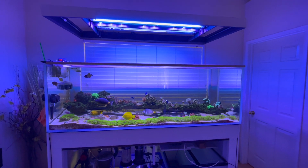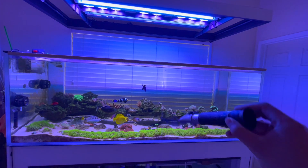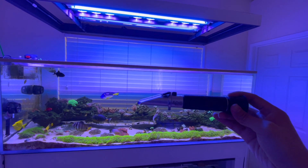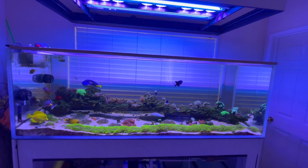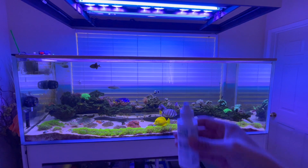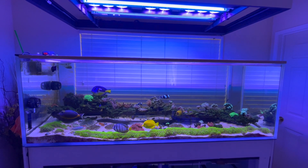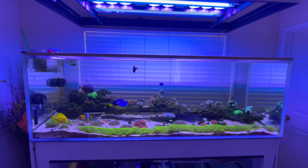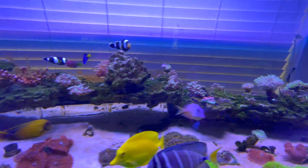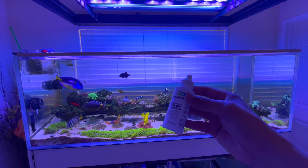I think my salinity is way up there. What I use is this refractometer to get the salinity and I haven't calibrated this in like three years. Recently I noticed my corals weren't happy, so I went out and bought a solution to recalibrate things. When I recalibrated, it seems like my salinity is super high — super super high. At first I thought it can't be that high because things are still kind of okay, just not thriving.